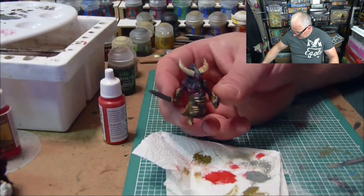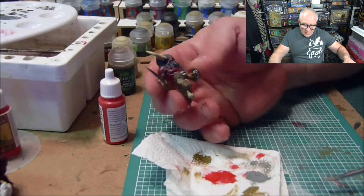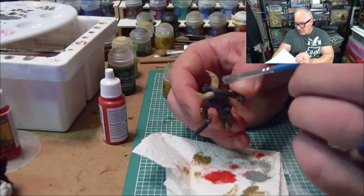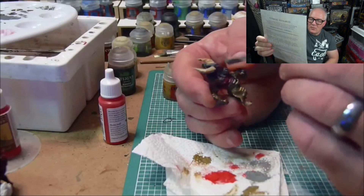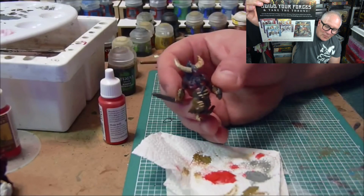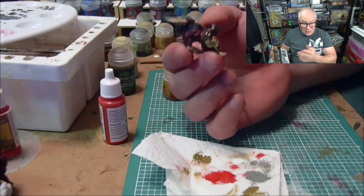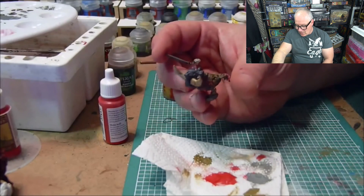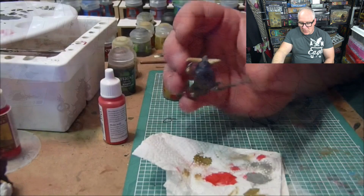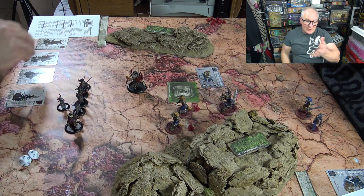You can see how quickly I painted these up. The quick start rules also show you other kits you can get to build the game out. On Miniature Market's site you can figure out which factions are really going to fit you.